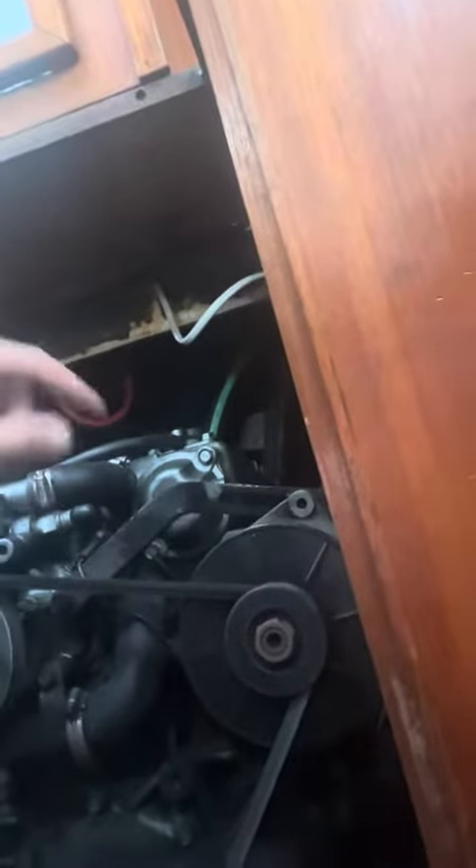I tightened up the alternator belt and I have the part number to get three more of those for you like you asked. And then with your inverter, you can tell this one's longer than your old one. If you want, we can just leave it like this — we can put some screws in right there if you don't mind it right here.